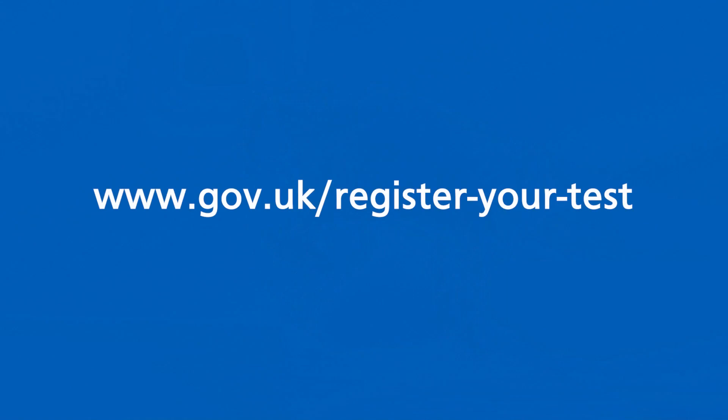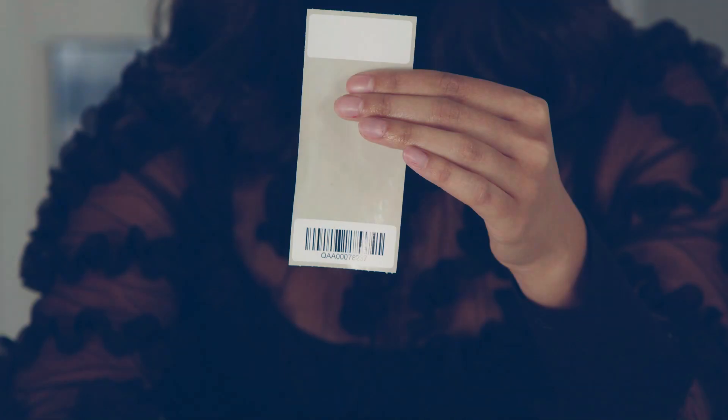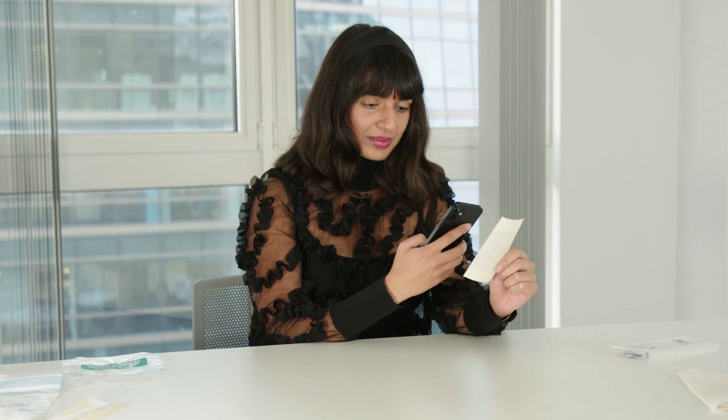You need to register each sample to get your test result. If you are registering yourself, go online to gov.uk/register-your-test. You will need your test kit barcode number. If your organisation is registering this sample for you, they may ask you for the spare test kit barcode. This will match you to your sample. Do not put the spare test kit barcode into the sample bag. If you do not have access to a mobile number or email address, you need to call 119 to register your sample. You should make a note or take a picture of your barcode. You will need this if you have to call 119 for support.